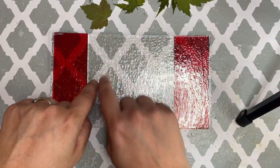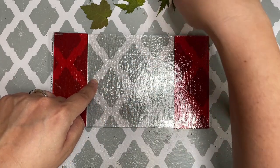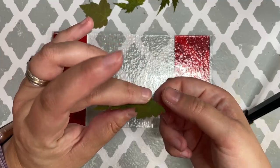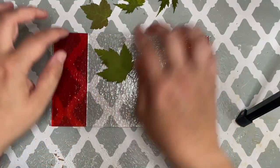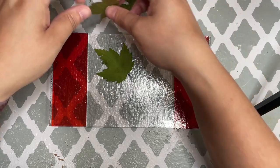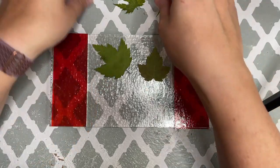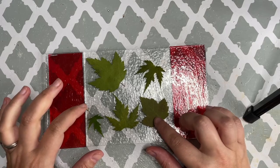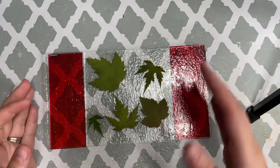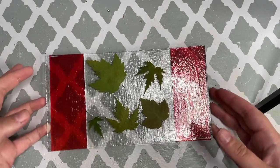In this clear space, we're going to be covering these leaves in red frit powder, arranging them in this space. As we cover the leaves with frit, we're going to place them directly on the kiln shelf, and I'll show you what I did.